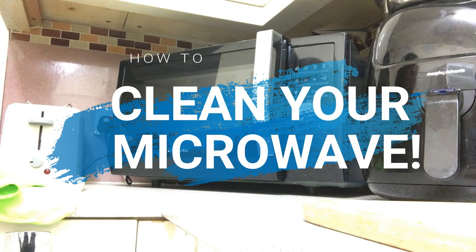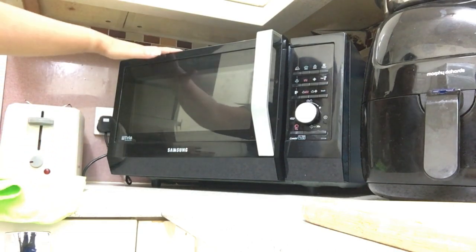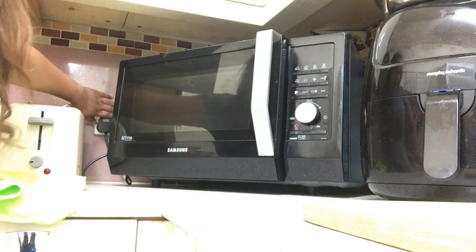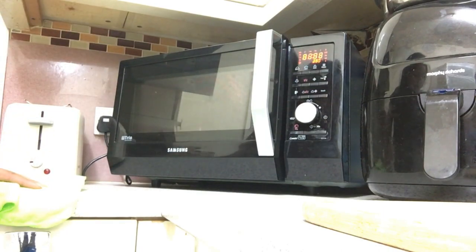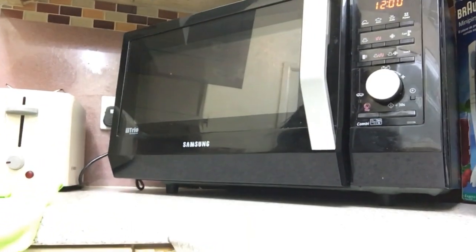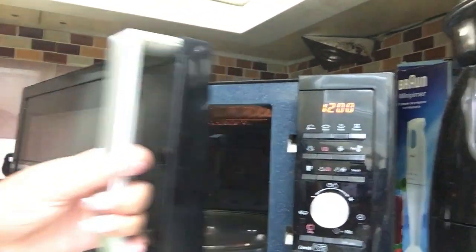Hi guys, welcome back to my channel. This is one of my requested videos. I asked my mother not to clean the microwave for a whole week, so that's exactly what she did. Now she's quite mad at me — she was like, it's extremely dirty, can you please do your video! There's a lot of grease on the outside, a lot of grease on the top, and inside it's just insane.